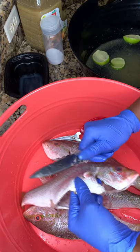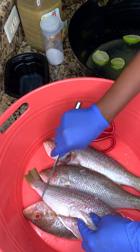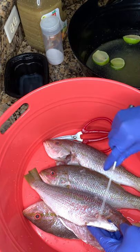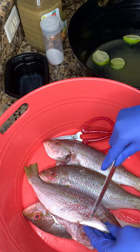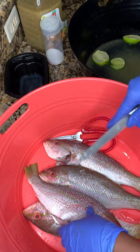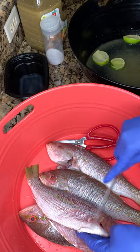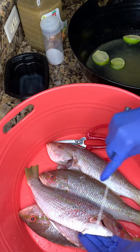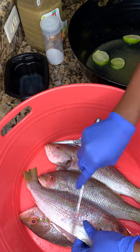Cleaning your fish can be really messy, so I would advise you, if you don't know how to do it yet, to do it from inside your sink. Since I know what I'm doing, I'm right on top of the counter and I have a bin. Make sure you have a bin. Remove all that out — you do not want that in your food.